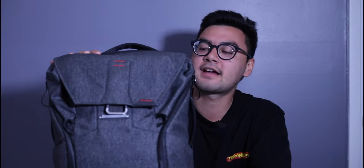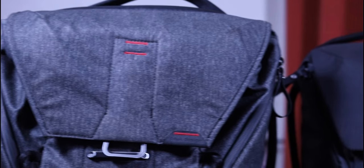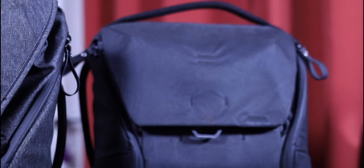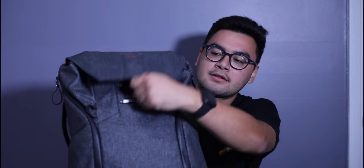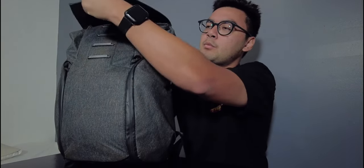This is the Peak Design Everyday Bag 20-liter version 1. I chose version 1 over version 2 back in 2020 because the charcoal color had red accents they no longer offer, and version 1 has certain interior features version 2 doesn't have. There's also a magnetic security lock — the bag has a specific way to open it. Peak Design calls this feature the MagLock, so the average person unfamiliar with it would just try to lift it and fail.